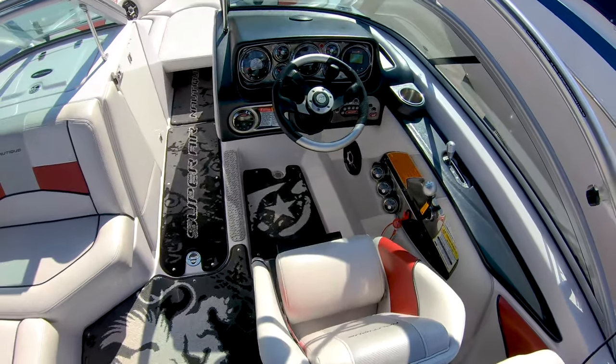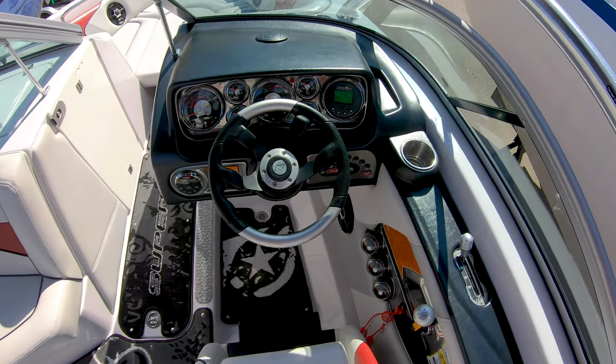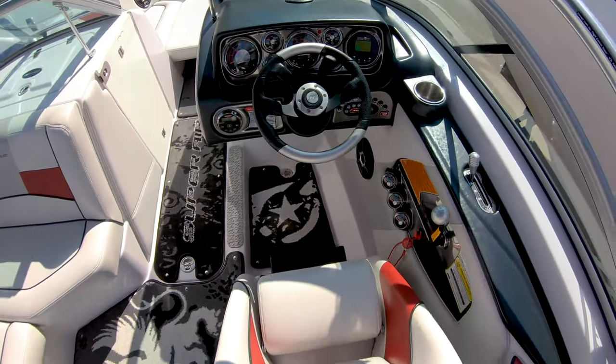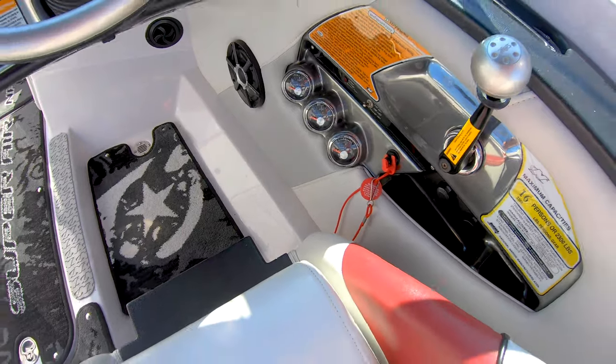Come to the helm, get all your gauges. You've got Zero Off GPS speed control, 190 hours on this boat. You've got your ballast — port, starboard and belly.